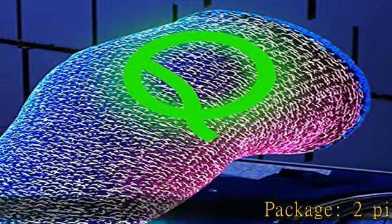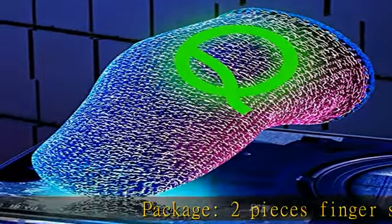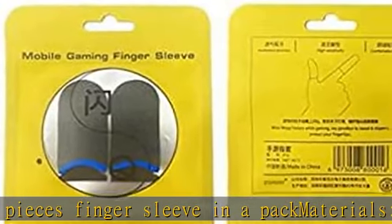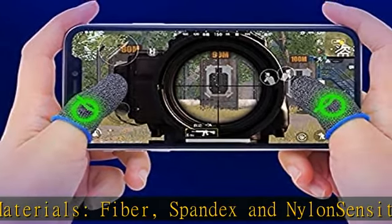Package: two pieces finger sleeve in a pack. Materials: fiber, spandex, and nylon. Sensitivity: reduces friction between sleeve and screen. Usages: applicable for all games. Color: black fiber, blue stripe. Refer to photo 2 in the description to get this product today at the best price.